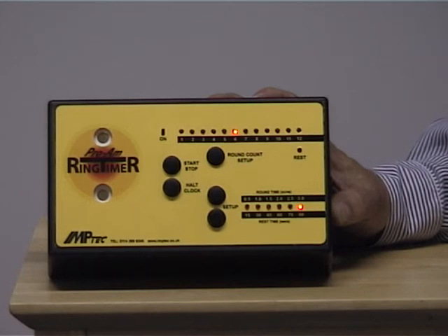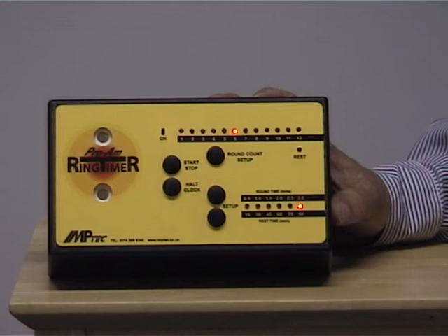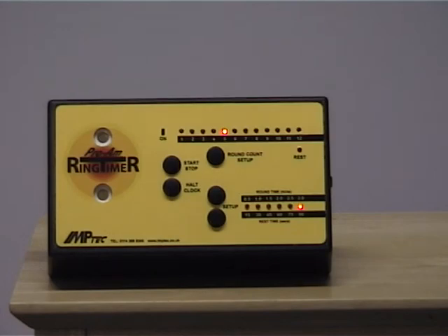You get 1 buzz at the beginning and end of each round and 5 buzzes at the end of a rest period so you can get ready for the next round. You can now see it's going down in rounds, showing which round you're on. If you use it for competitions and the timekeeper needs to stop the clock for any reason, you can depress the HALT button for the duration of the stoppage and the buzzer sounds at the beginning and the end of the button depression.